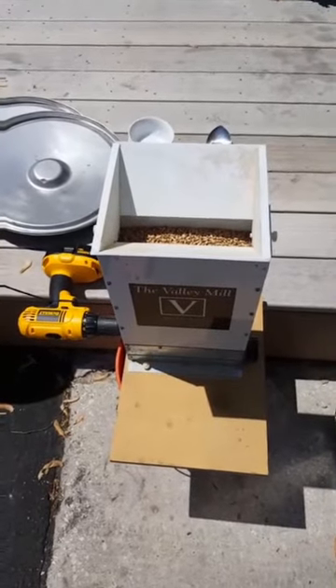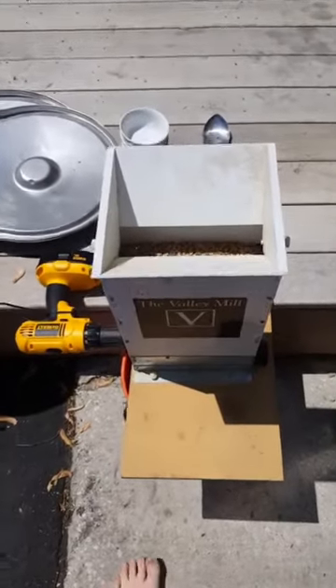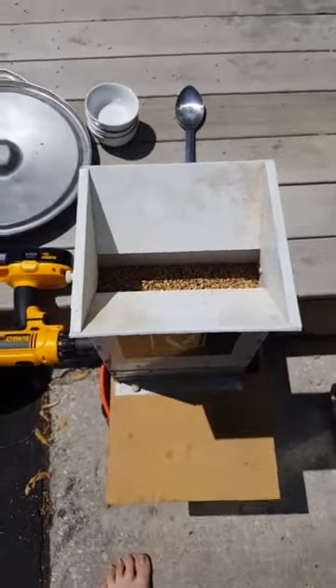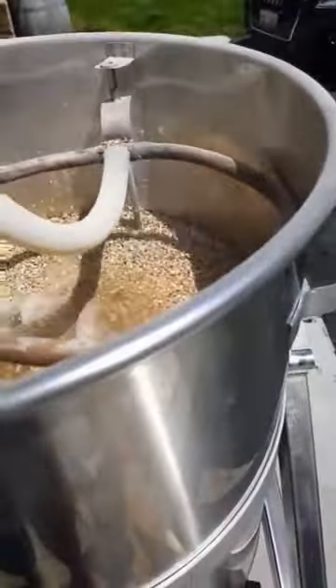First off we got to mill the grain. Next we mash — we get that grain in there.